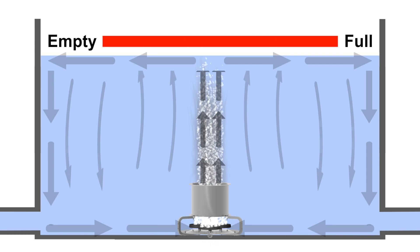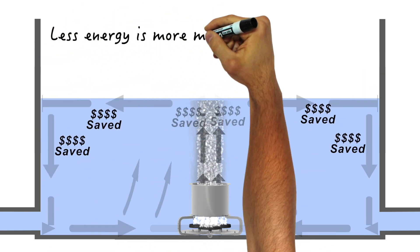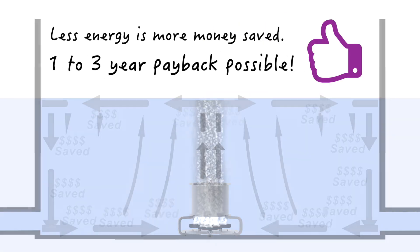Now you can have more efficient mixing — empty or full — using less air, using less energy. And less energy is where you can see significant cost savings, adding up to a potential one-to-three-year payback.